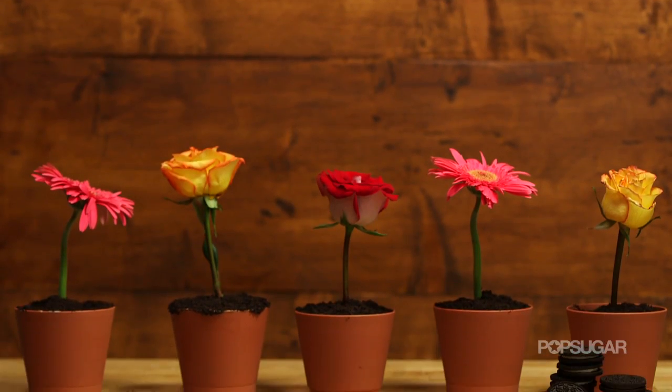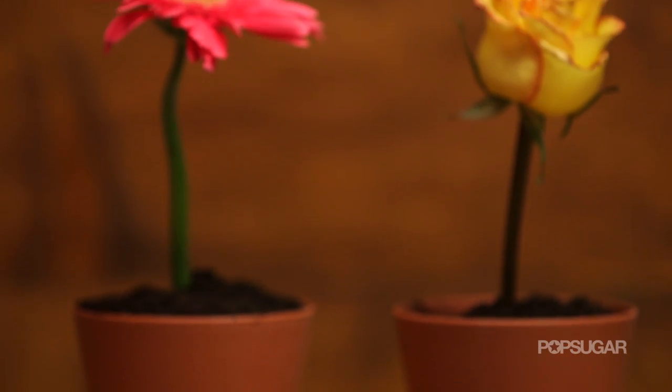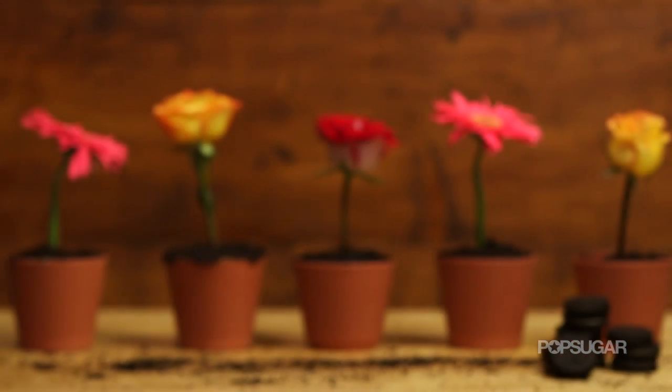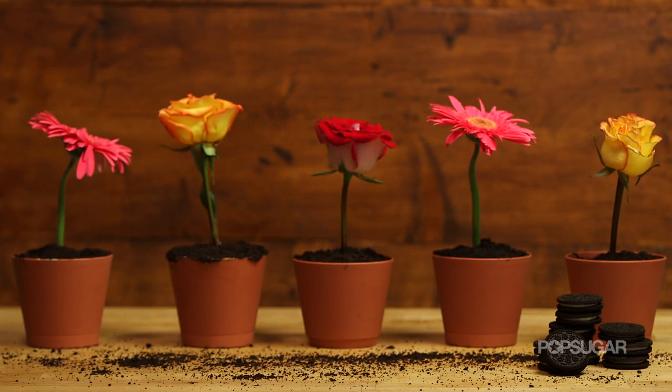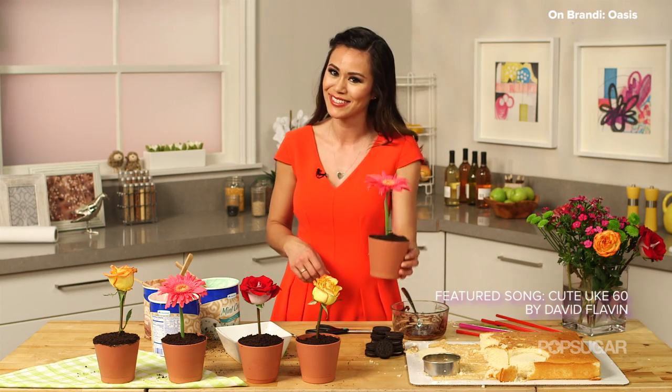These flower pot desserts look so adorable and they're delicious too. They're perfect for weddings, birthdays, or your next dinner party. Thanks so much for watching. If you enjoyed this video be sure to give it a thumbs up and subscribe to PopSugar Girl's Guide, and let me know in the comment box below what your favorite dessert is to make. I'm Brandi and we'll see you next time on Just Add Sugar. Bye!